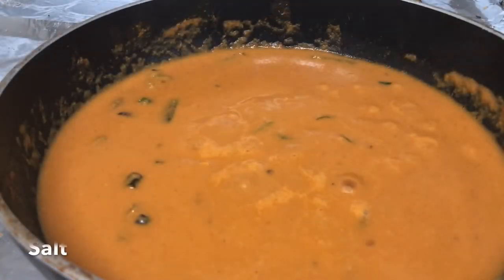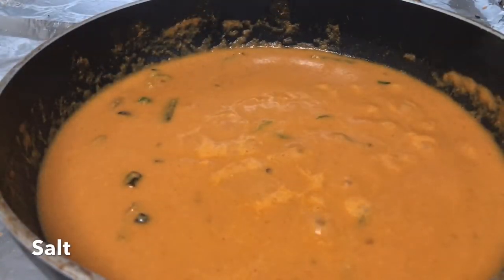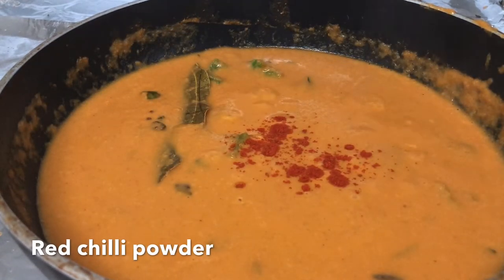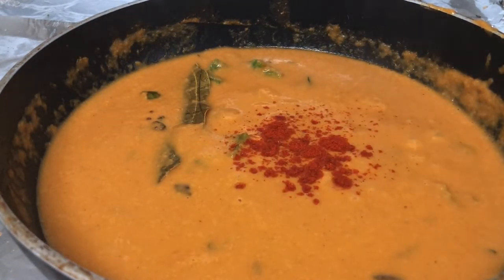Put it on low heat and add some salt, half tablespoon of karam, and less than half tablespoon of karam masala powder.